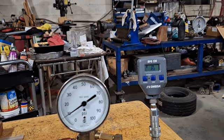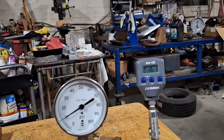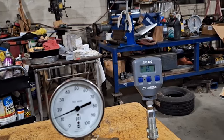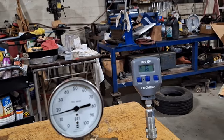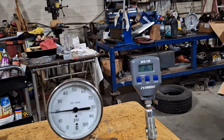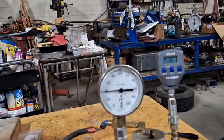You'd be able to use that to test your oil pressure on an engine. It goes up to 100 pounds. Let's check a couple of points — let's check around 20 PSI and see what it looks like. There's 19, there's 20, and the analog gauge says 20 as well.